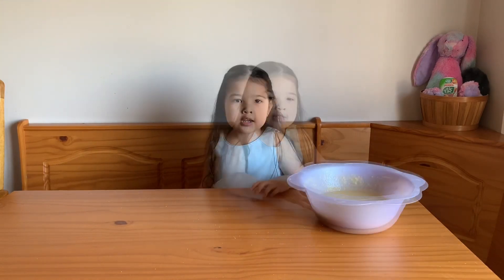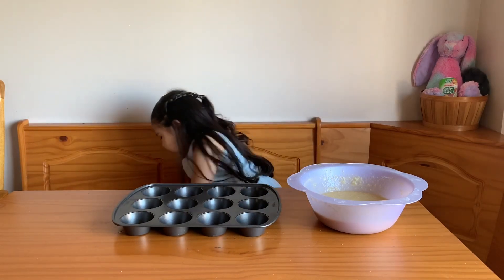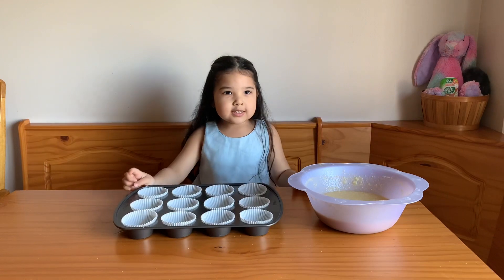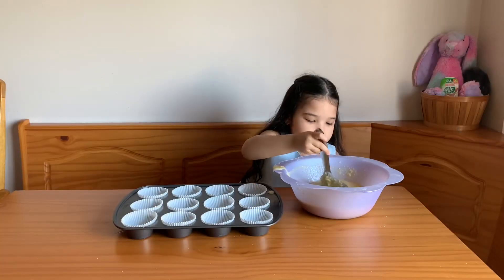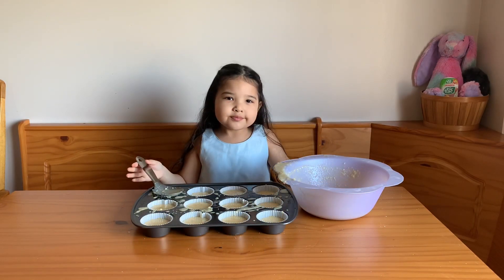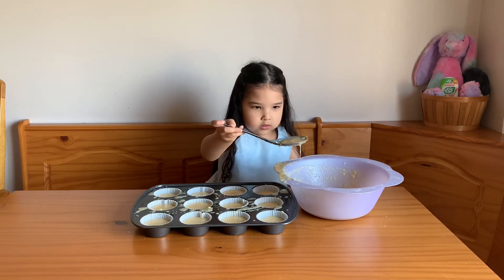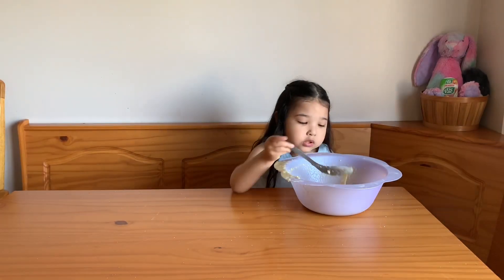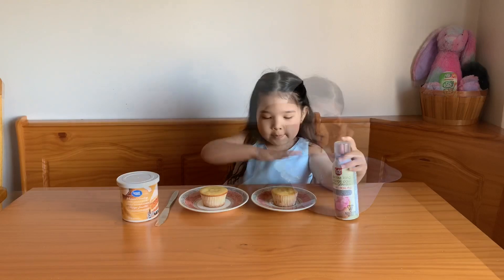I'm done mixing. I'm going to get my cupcake tin and now I'm going to line it with my liners. Now I'm going to scoop the cupcake mix into my cupcake liners. I'm going to fill up the cupcake liners to three-fourths of the way. I think they're all ready to go.